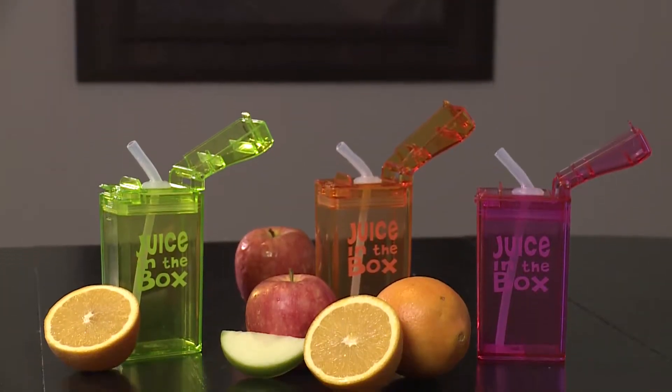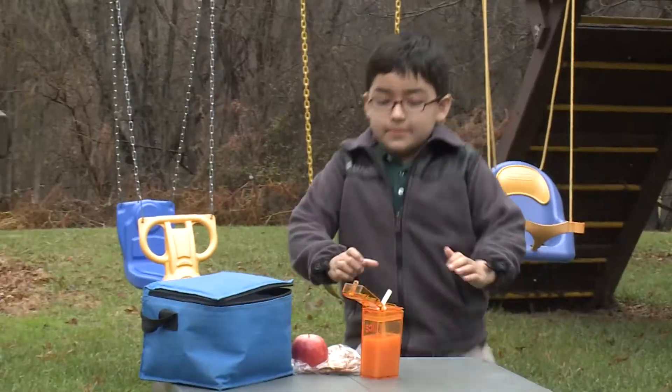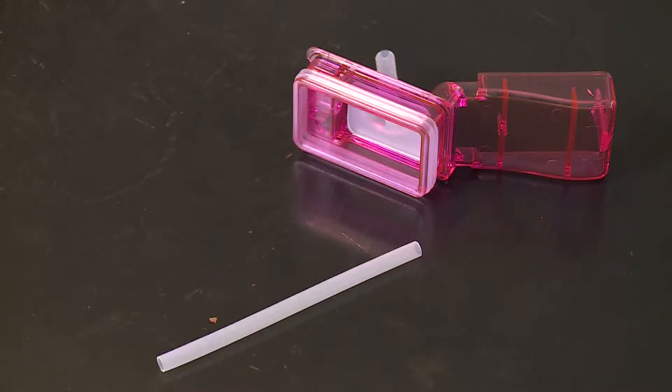But Juice in the Box might put an end to that. Because it's basically a juice box, but it's not a wasteful juice box. It's a reusable box that the kids still use.